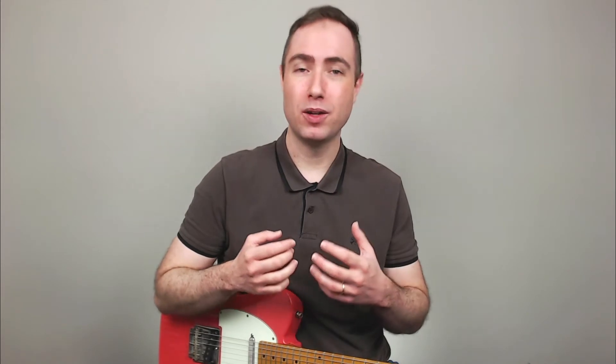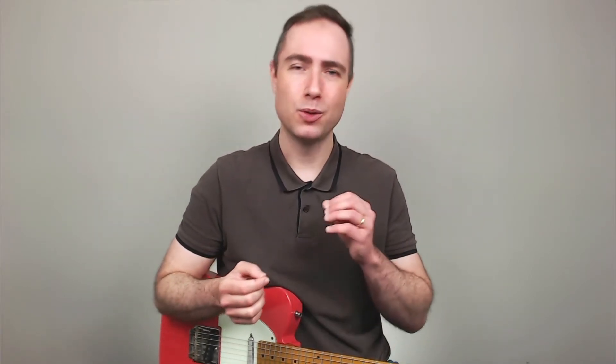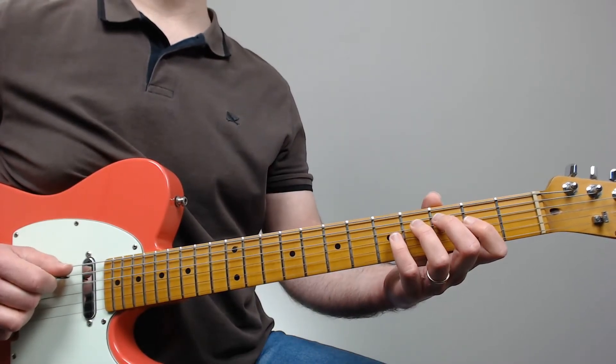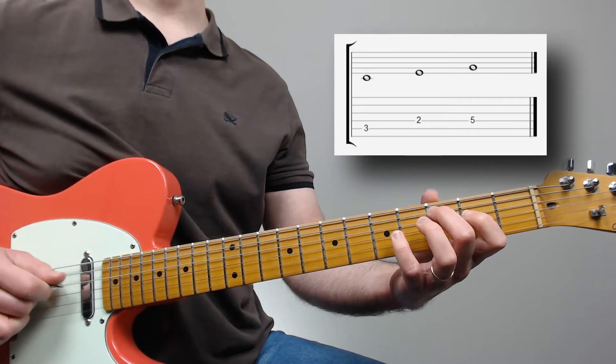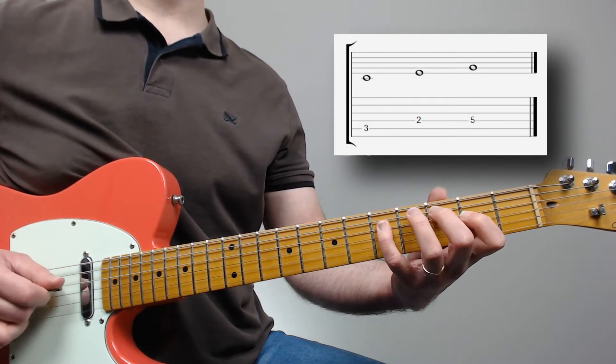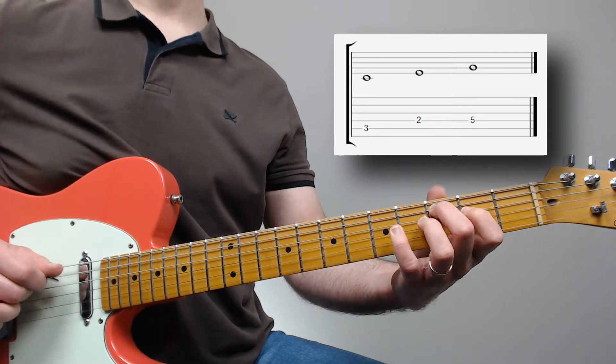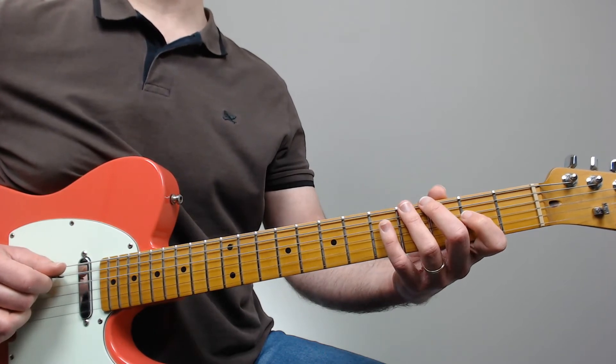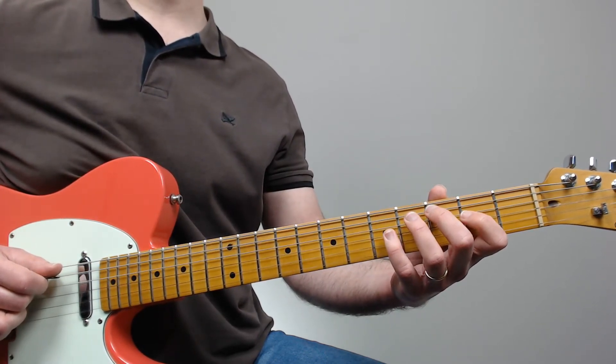First of all let's understand what we are about to play. This phrase is built on a melodic fragment that we call the 1-2-3-5 pattern, or if you are into jazz music, this is the famous Coltrane pattern. I don't want to get into the theory of that because the focus here is to get this pattern under the tip of our fingers. Basically, it's a major triad arpeggio — for example C (root), E (third), and G (fifth) — but with the addition of the second degree, which in this case is the D natural.